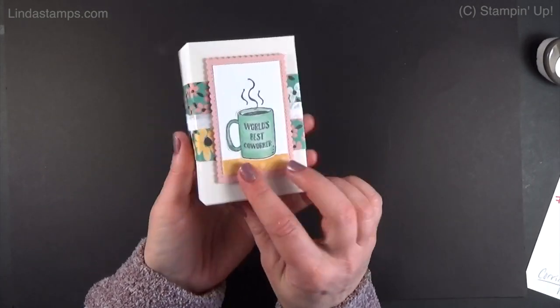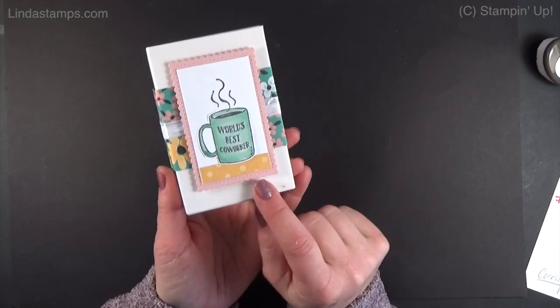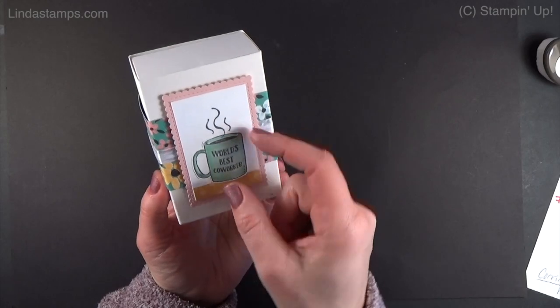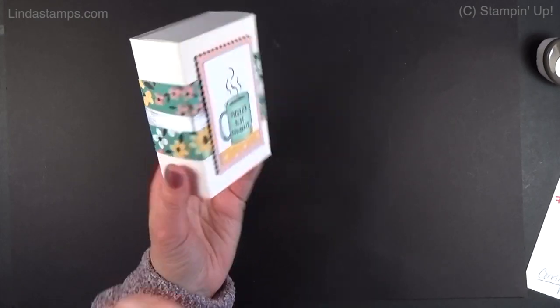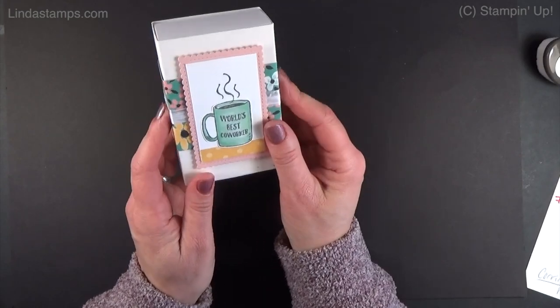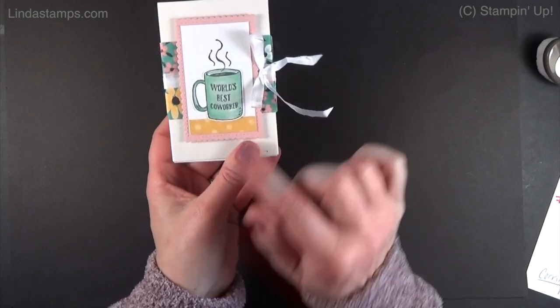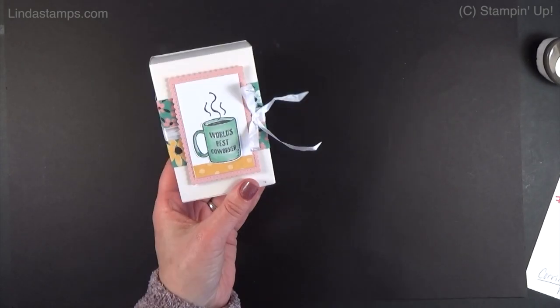On this one, I took a stamp set from the annual catalog, because a lot of people need little gifts to give to co-workers. So I cut out a little cup — 'World's Best Co-Worker' — just added a two-inch strip of designer paper, some ribbon, and a little bow. You can just leave that on someone's desk. Really cute.